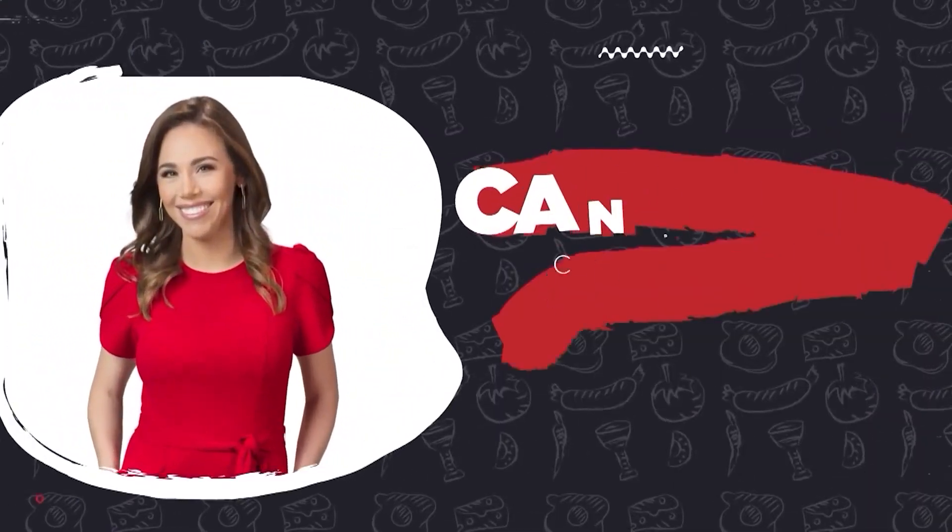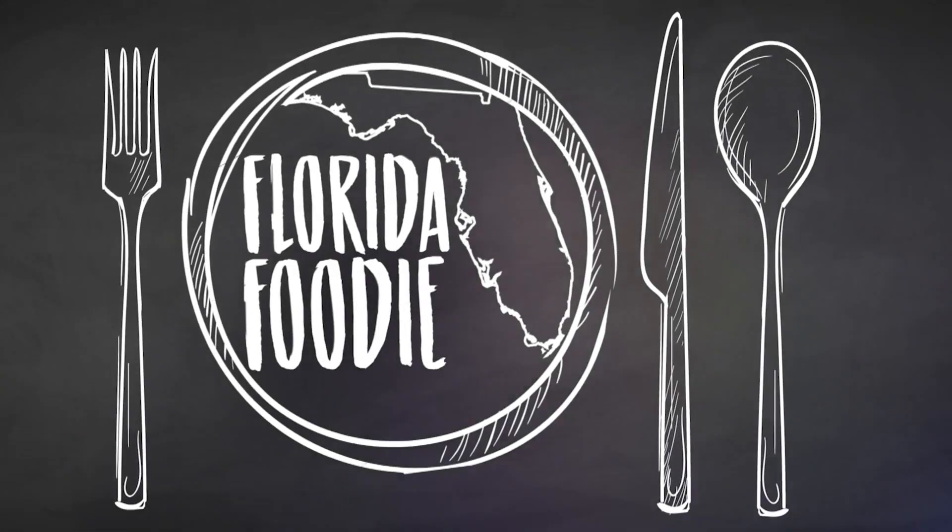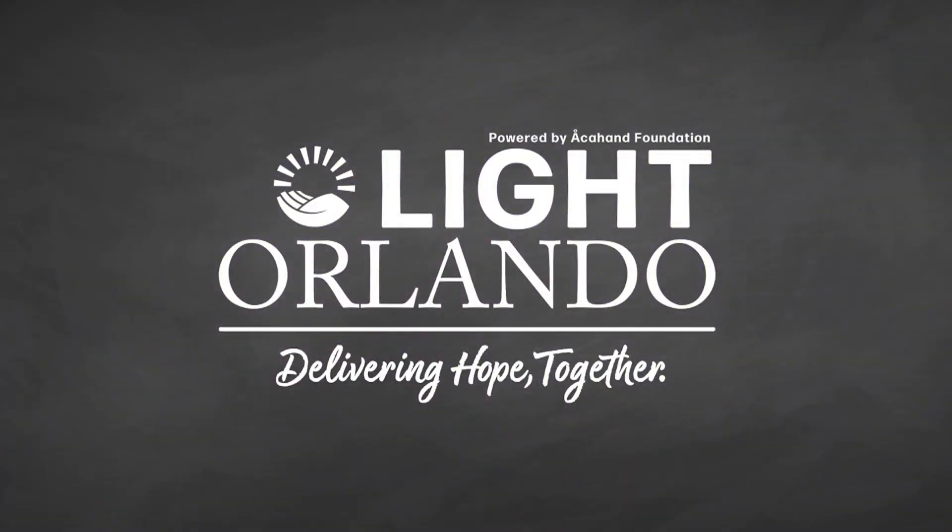Here now is Lisa Bell and Candace Campos with Florida Foodie, sponsored by Light Orlando, delivering hope together. Welcome back to Florida Foodie. I'm Lisa Bell and today we are coming to you on location.